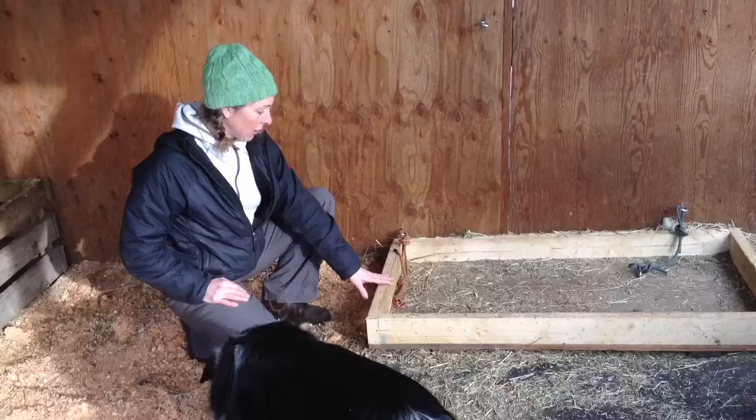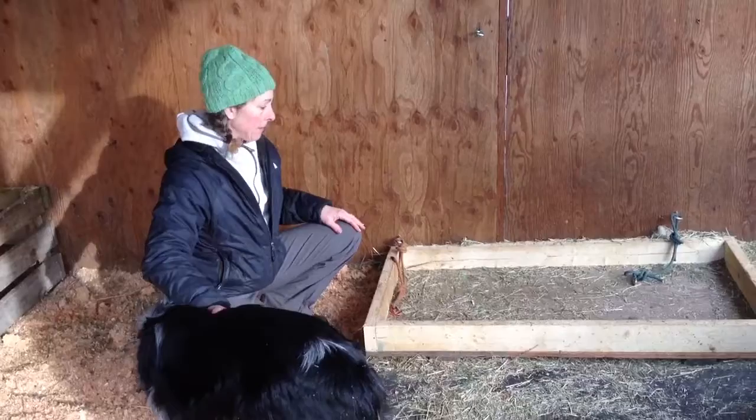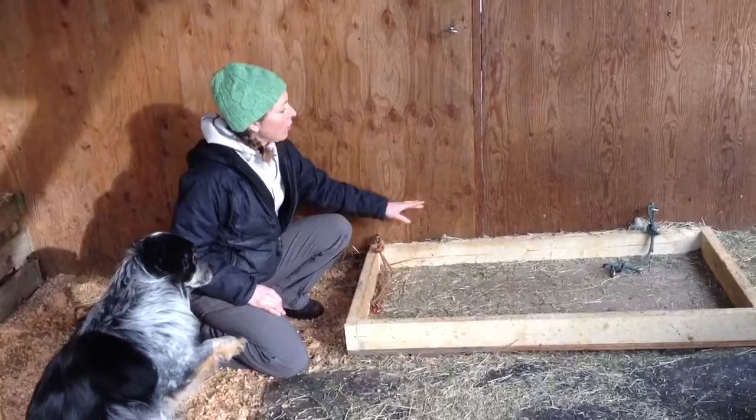The reason why I use this box here is one of my horses actually has respiratory issues, and if she eats anything directly off the ground, she starts coughing, so we created this little box for that.